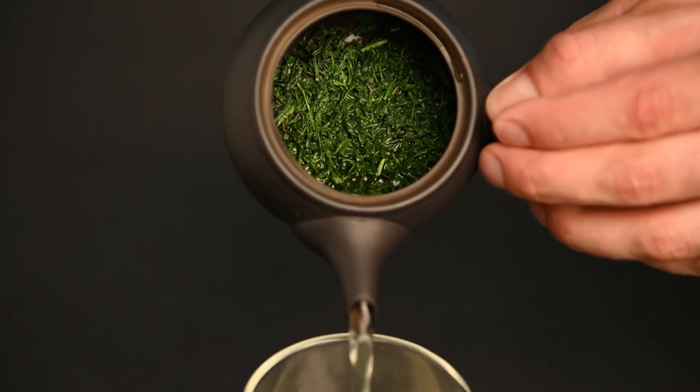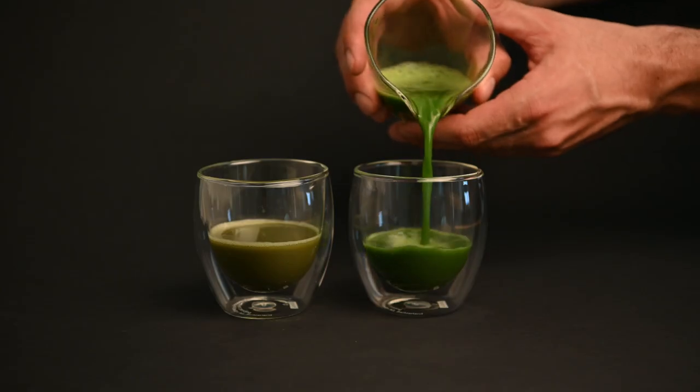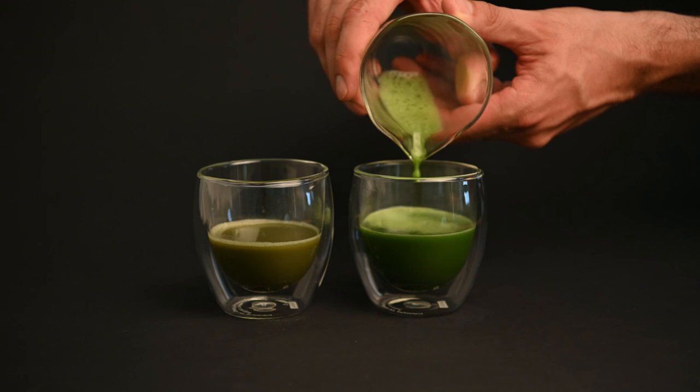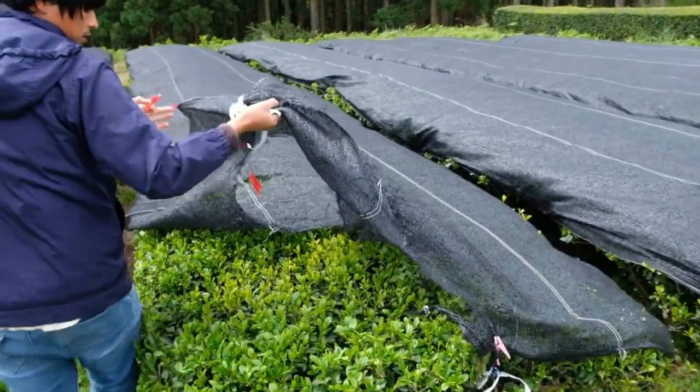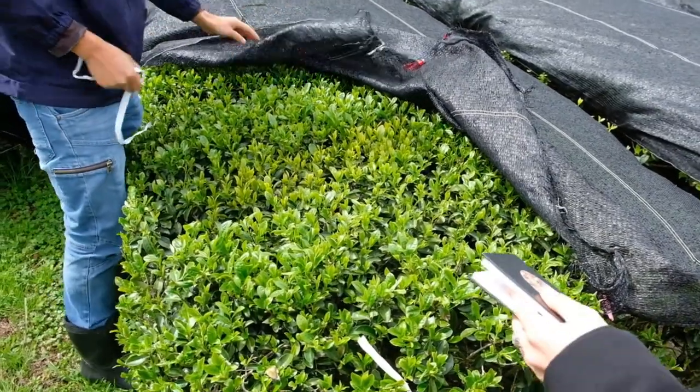If you're really looking to get a tea with less bitterness, the best thing you can do is look for a high quality shaded tea. The reason people typically describe tea as being bitter comes down to the catechins. These components are produced by the tea plant as a protection against UV light, so teas with more sun exposure will end up being more bitter.